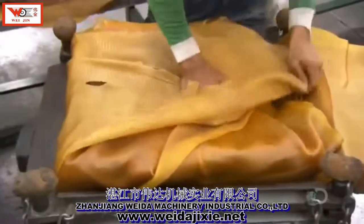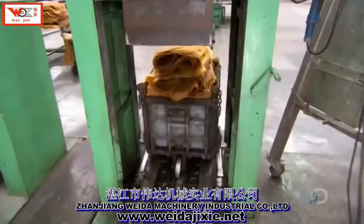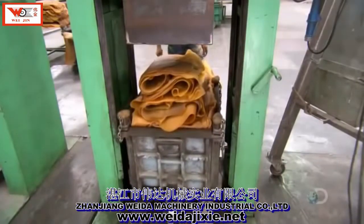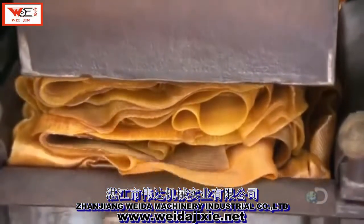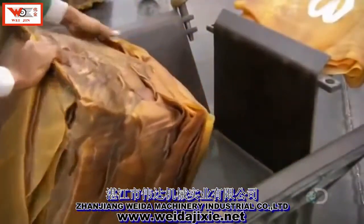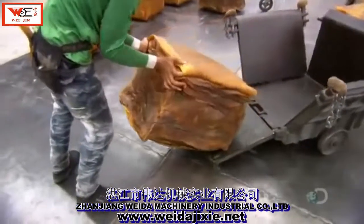They stack the sheets according to the grade and then it's into a hydraulic baler. It presses the stack of rubber sheets into cube form. The dimensions of the cubes conform to international packaging regulations, so they'll fit neatly into containers for shipping.